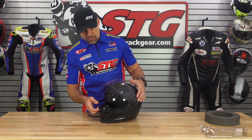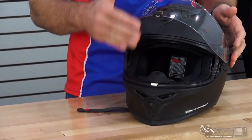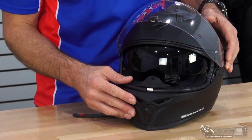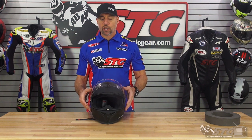For track riding, the drop-down inner shield increases the thickness a little bit at the brow, so vision can be a little more cut off in the tuck position. Also, looking through two screens when you're that focused on the track is not always the best experience. So this is more of a good quality street-going helmet.